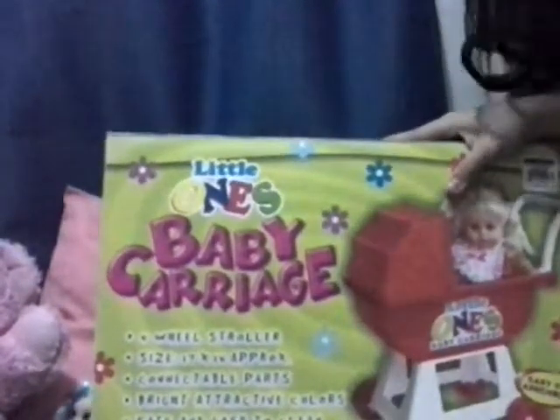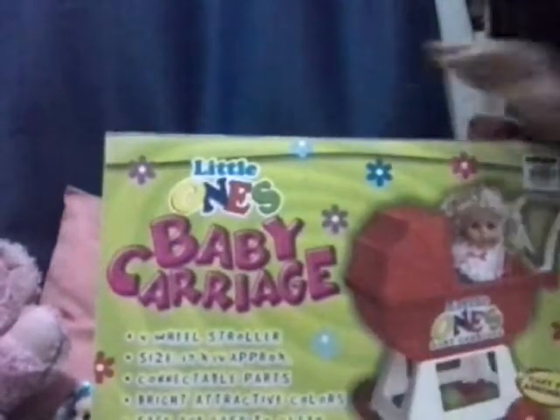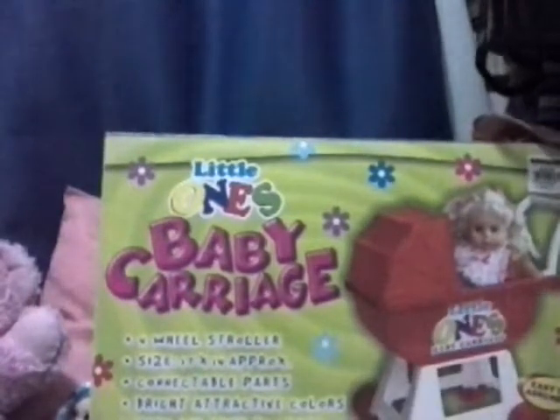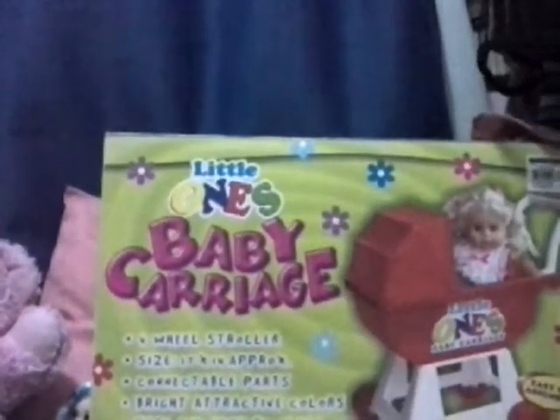Hi guys, welcome back to the Kamei and Chloe show! Today we're going to open little one's baby carriage. It's got four wheels, it's a stroller, size 1740, with connect double parts. Let's open it!